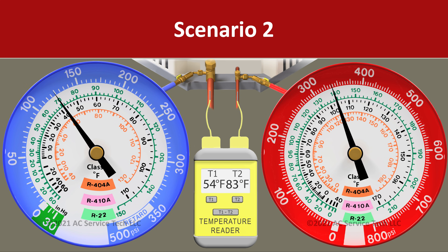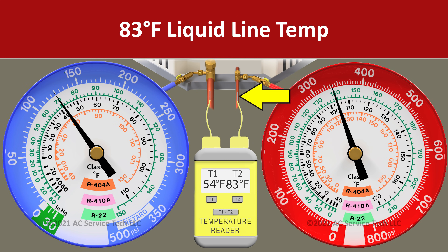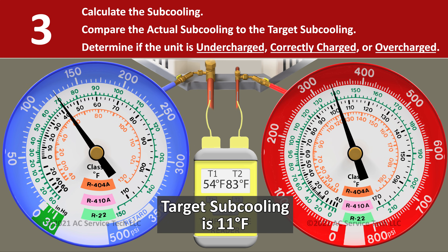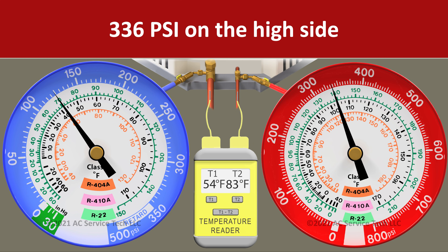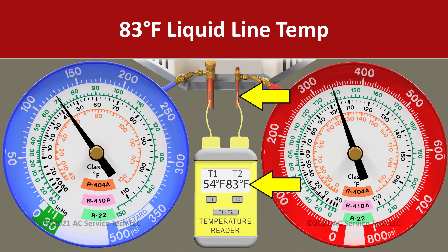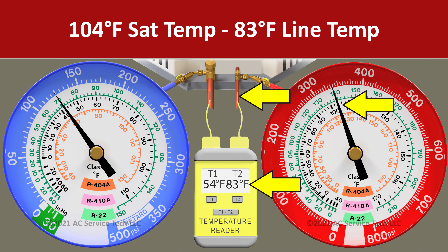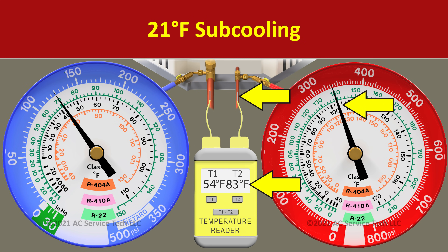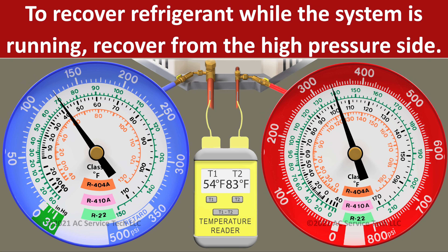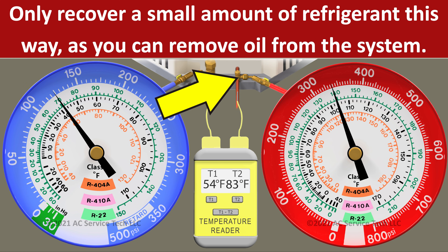In scenario two we have a pressure on the red gauge of 336 psi and a liquid line temperature of 83 degrees. We convert 336 psi to an R410A saturated temperature of 104 degrees. So we take 104 minus 83 and we're left with an actual subcooling of 21 degrees. That's 10 degrees higher than our target, so this system is overcharged. In this scenario we would need to recover some refrigerant out of the high pressure side — the small liquid line — a little at a time, which will lower our subcooling closer to the target.